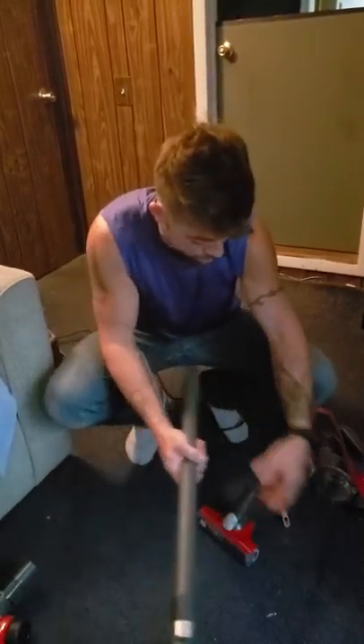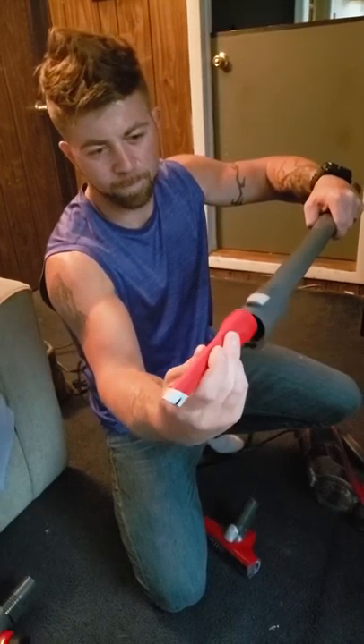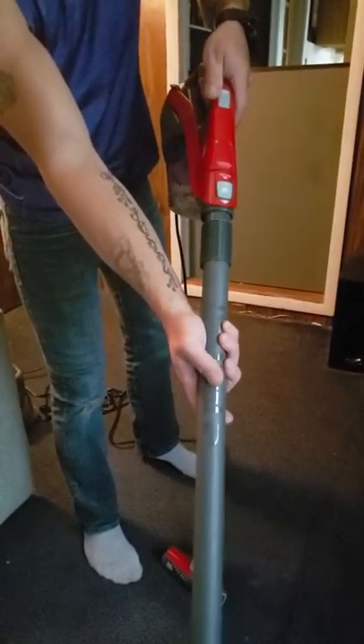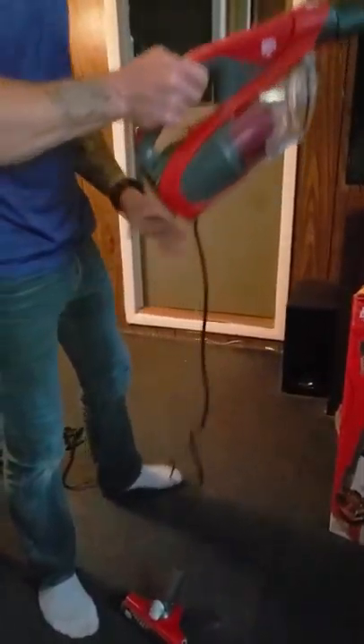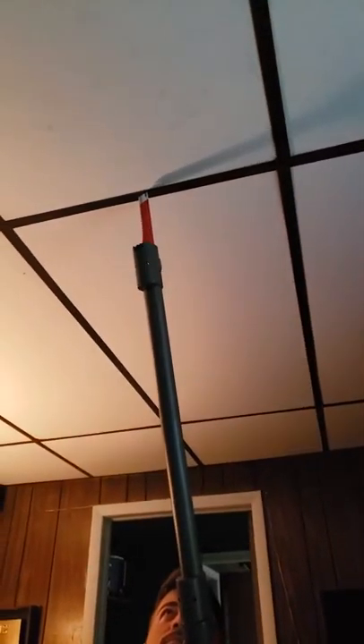You can also attach the crevice tool to the end of the power stick — this part's one of my favorites. We will show you what you can do with it without turning it on. You can use it for vents, which is great for those little tufts of dirt and dust that get onto ceiling panels and get in between those drop ceilings.